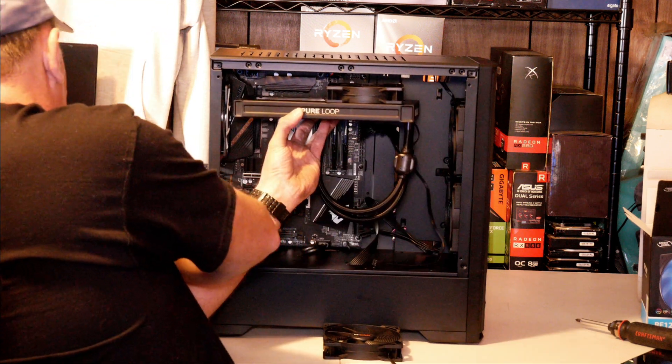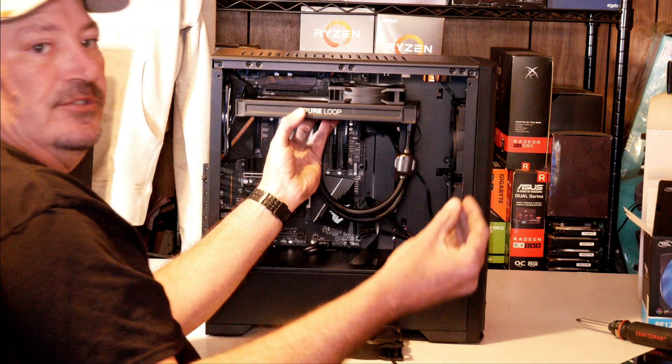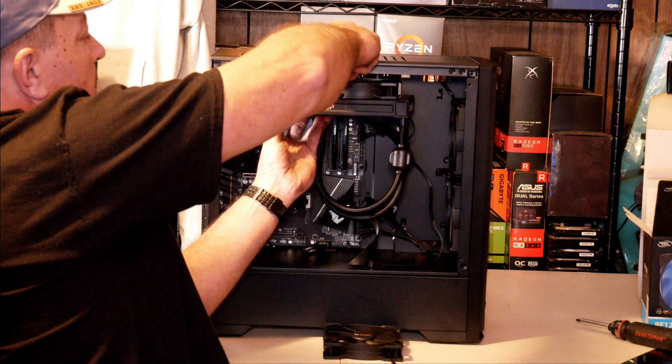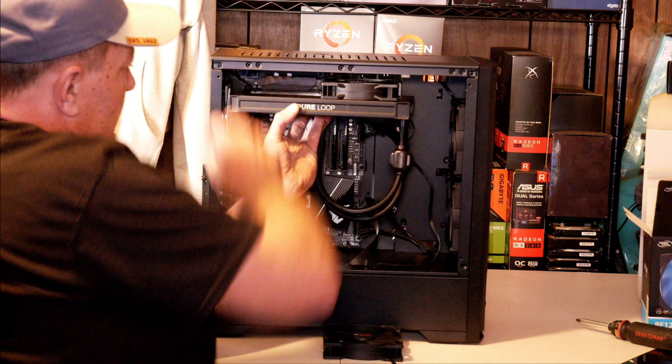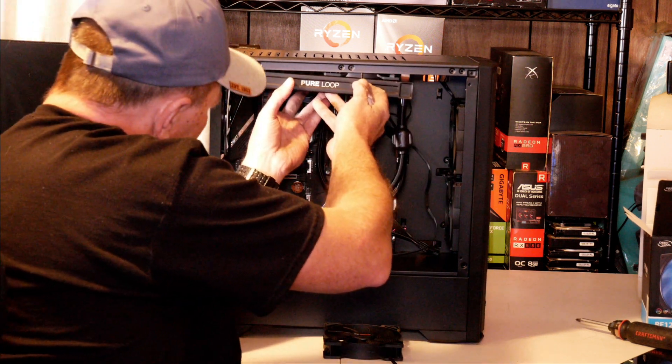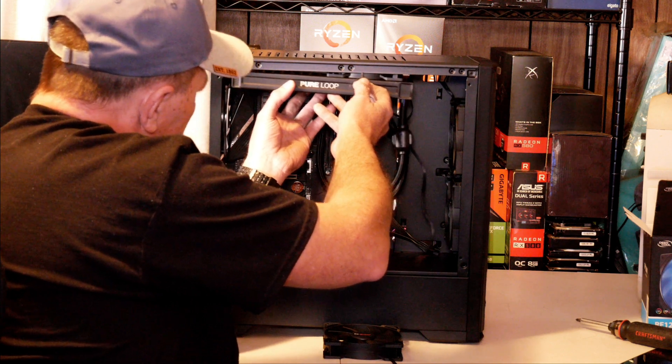When installing your radiator at the top, you need to figure out if you want your fans between the radiator and the case. If you do, you can use the long screws and it'll go down through the case, down through the fan, and into the radiator. But because of the heat sinks on my motherboard, I can't do it that way — the radiator would be hitting the heat sinks.